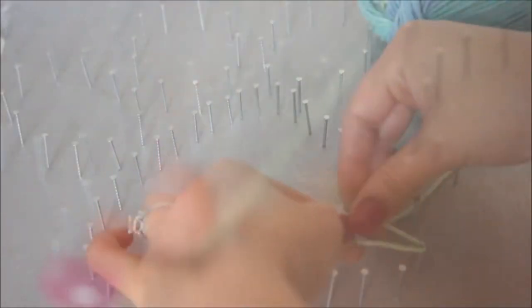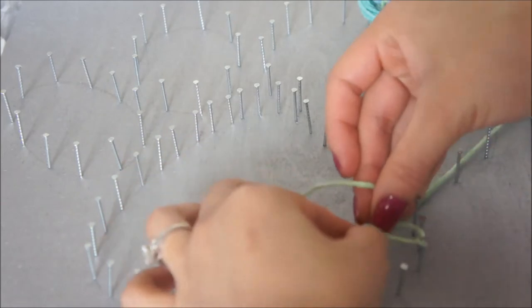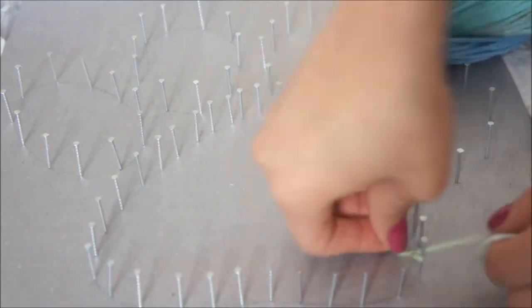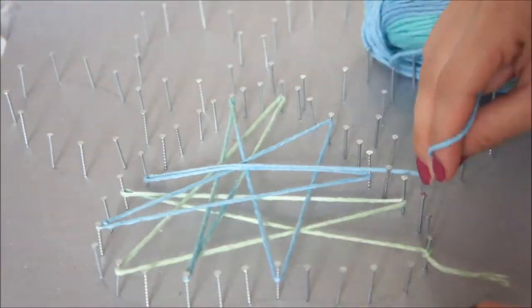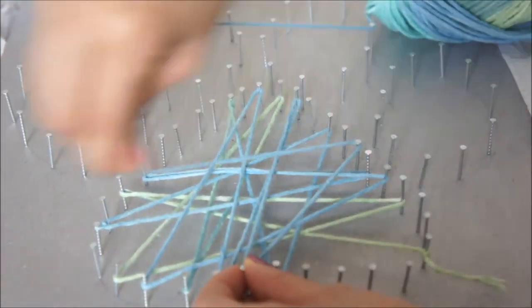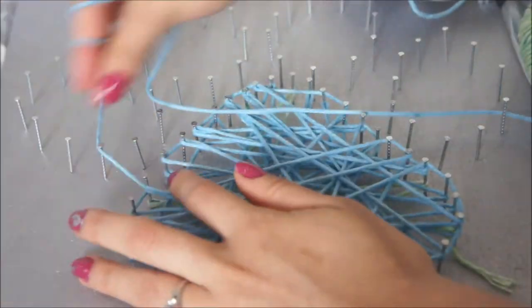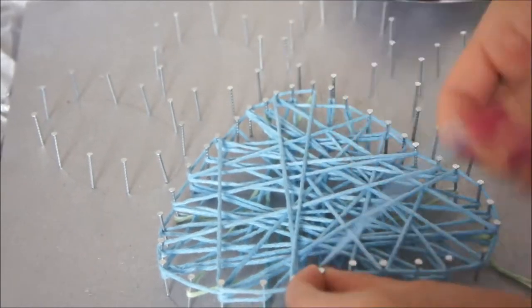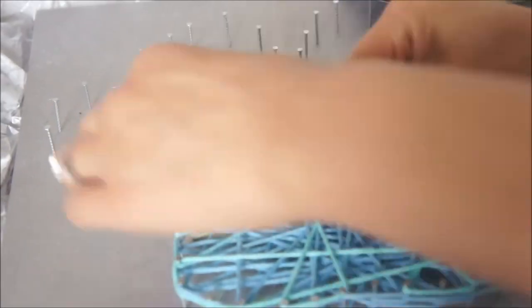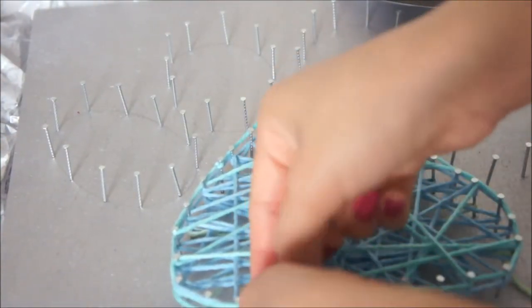Then you're going to use your yarn — do a double knot on the first nail to make sure you secure it, and then you're just going to zigzag all around your paw prints or whatever design you chose. Afterwards I actually started going around two nails at a time so that I would get that outline around the paw prints, but that's up to you.